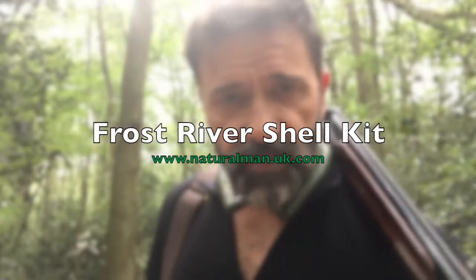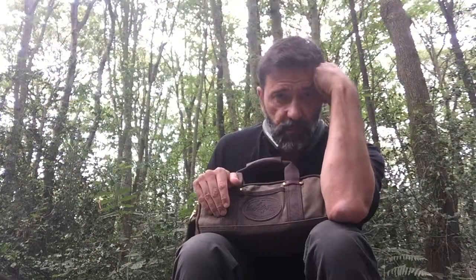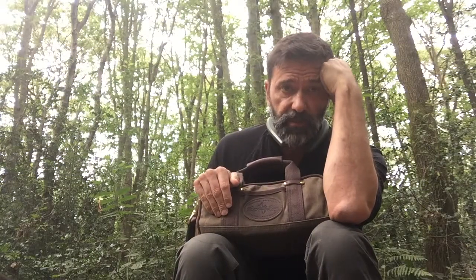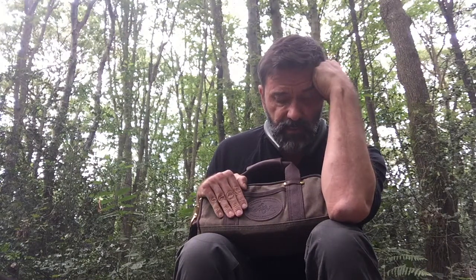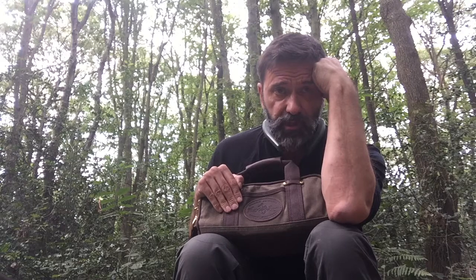Hi folks, this is Mark from Natural Man, and today we're going to be taking a look at the Frost River shell kit — or as we call it on this side of the pond, cartridge bag. Unlike everything Frost River, I've fallen in love with it. It's my new shooting companion.